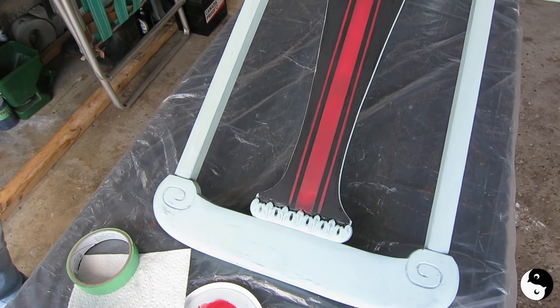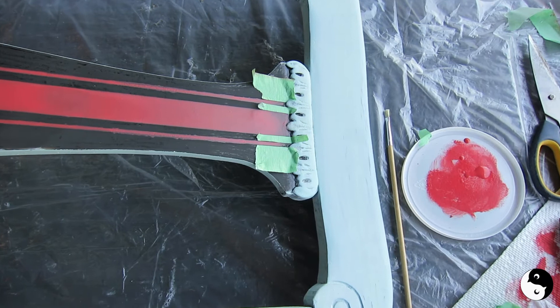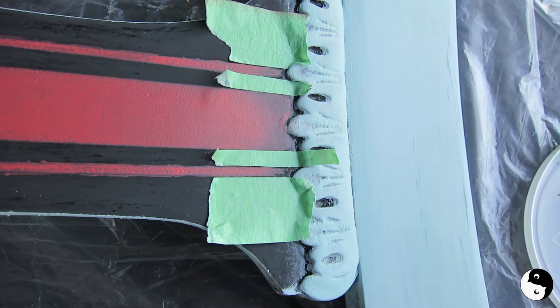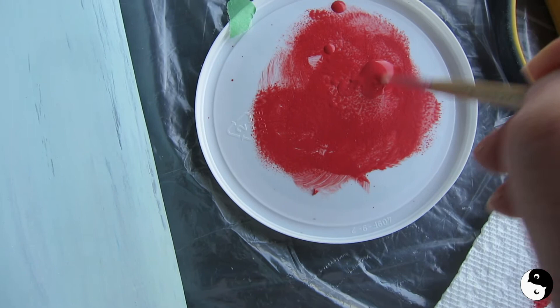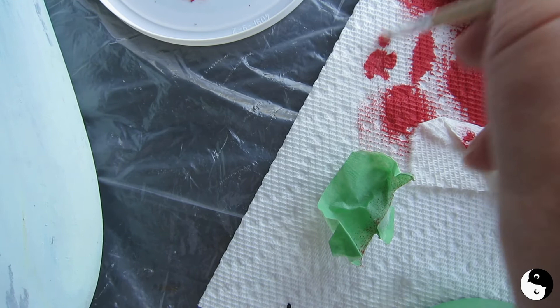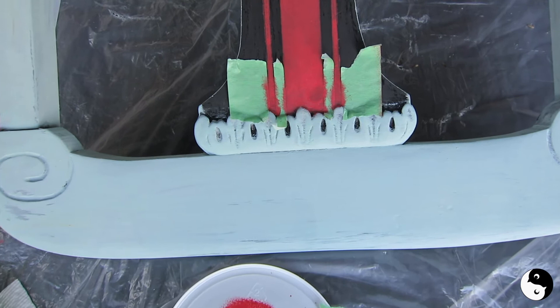Okay guys, there it is. To finish this off, I've taped around the carved detail here and I've got this stiff bristle brush. I'm just going to dab it into the paint and, as I've done before, offload it so that it's a dry brush, then come in and lightly stipple. The detail is just about finished — I use this stiff brush just to stipple into these edges.